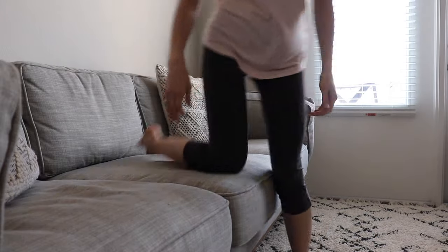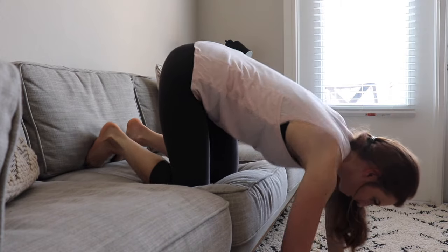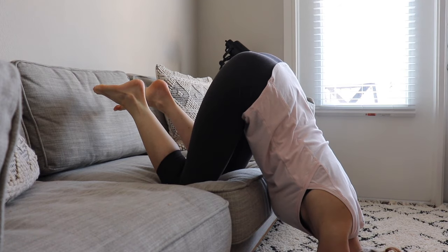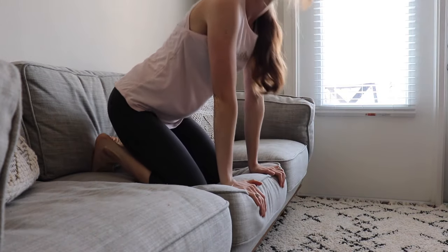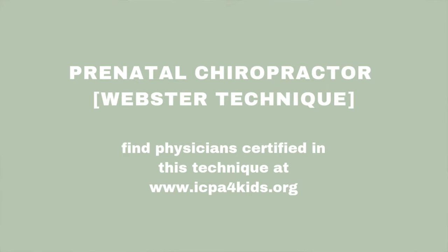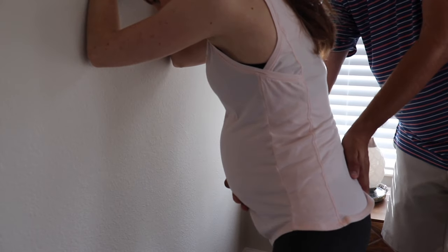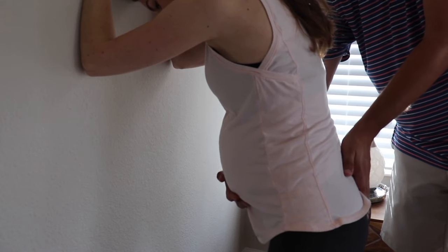For descent support, the first technique is again the forward leaning inversion. Do it through 1 to 3 contractions, 1 to 3 times, to give room in the lower uterine segment. Do not do this if you have polyhydramnios or if your water has broken with a big gush, as you want to make sure the umbilical cord doesn't slip between the baby's head and your cervix. Instead, ask a chiropractor to adjust your pelvis and neck. The second technique is the standing sacral release, which is great to do in labor to align a torqued sacrum.